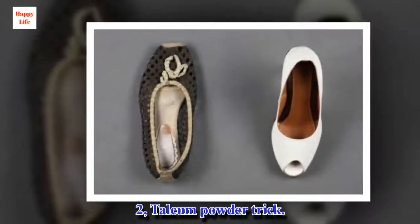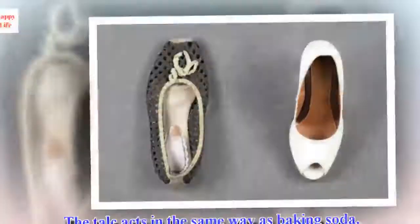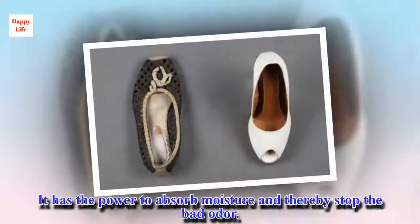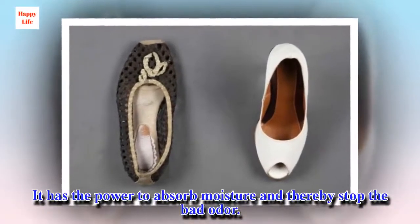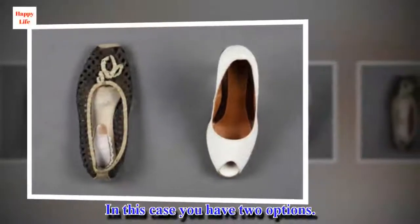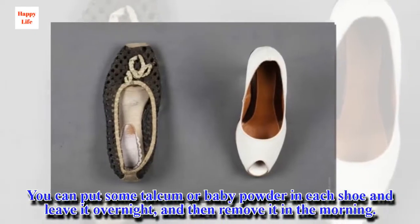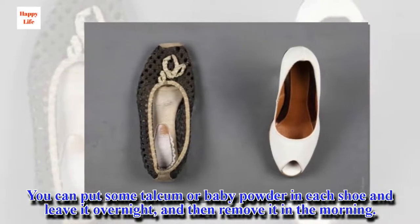Trick 2: Talcum Powder. The talc acts in the same way as baking soda — it has the power to absorb moisture and thereby stop the bad odor. In this case you have two options. You can put some talcum or baby powder in each shoe and leave it overnight, then remove it in the morning.